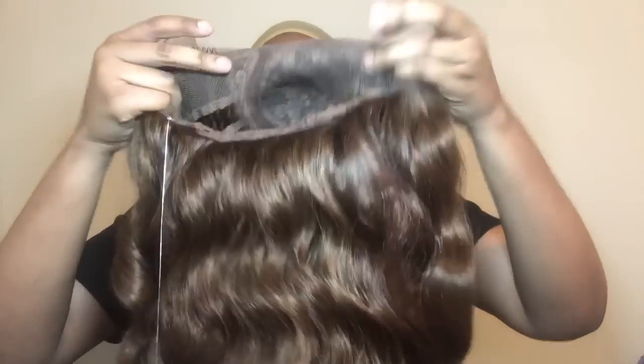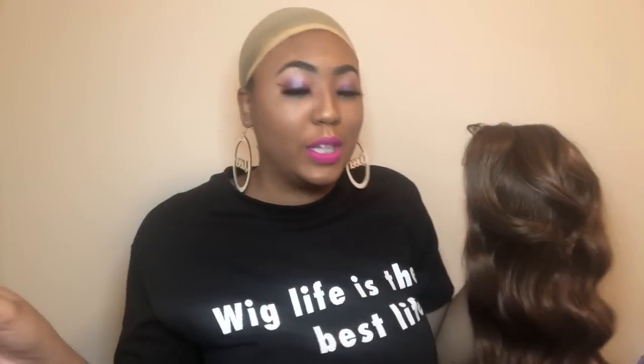It's got two combs in the front, one in the back, adjustable straps, and it's got this little swoop bang. Y'all know I love a good swoop bang, so I'm already excited. I'm going to go ahead and cut the lace, and we're going to do this.